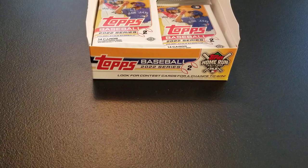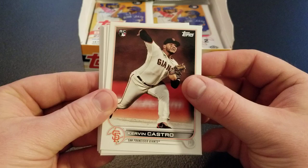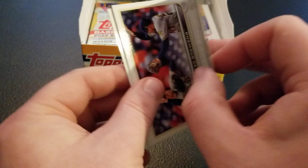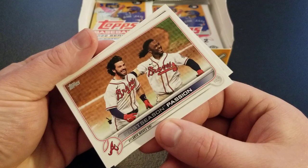There are going to be short prints in here too — I'm not exactly sure I'm going to be able to spot them all. Usually there's some kind of tell with a variation, but we'll keep an eye out and probably go back through at the end. DJ LeMahieu, Kervin Castro rookie, Ryan Mountcastle gold cup, James Caprillion, Cooper Criswell, AJ Pollock, Gerardo Parra, Framiel Reyes, Taylor Trammell, and a gold Dean Kramer out of 2022 — first parallel. Dave Brewers team card, Dodgers team card, postseason passion from the Braves — World Series champs — and Charlie Blackman.